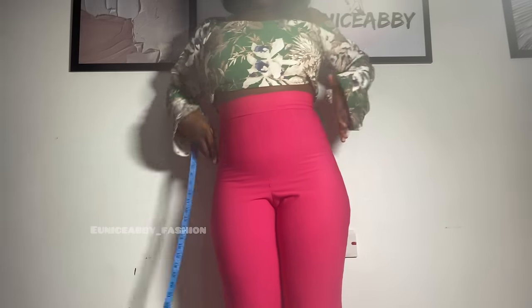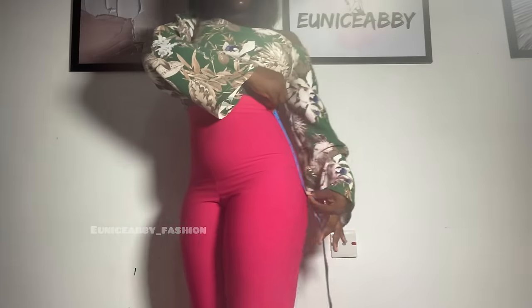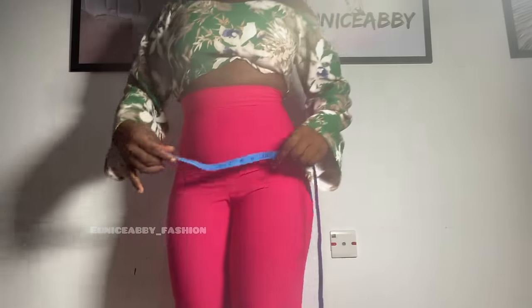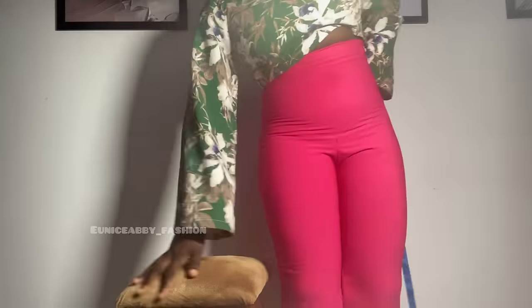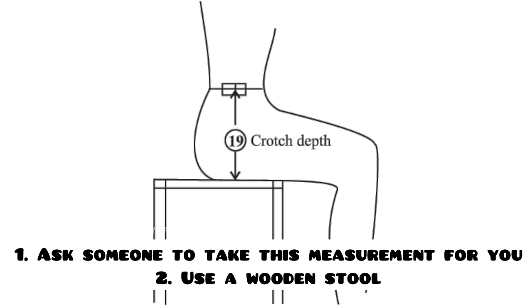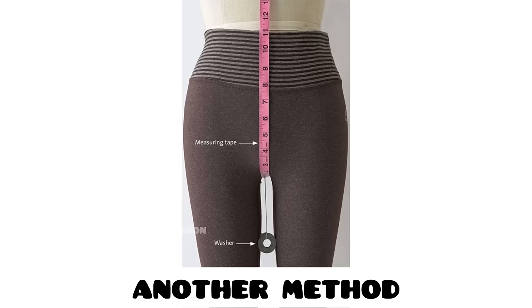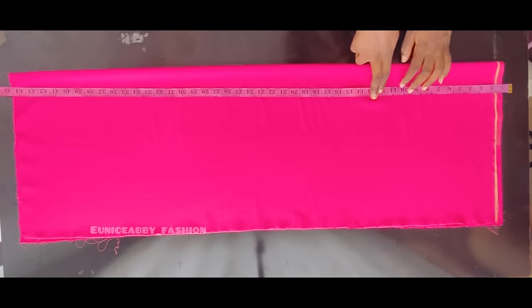The next step is to mark the waist-to-hip point and the crotch depth. Note the widest part of your hip — you can tie a rope at that point — and measure from your waist to the widest part of your hip. Mine is 10 inches. To measure crotch depth, get a fully wooden stool, sit on it, and measure from your waistline to where the stool stops. Ask someone to take this measurement for you. Mine is 11 inches.